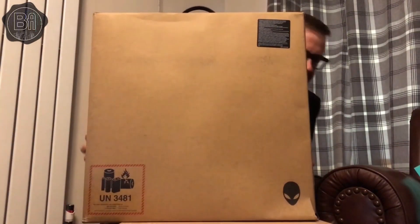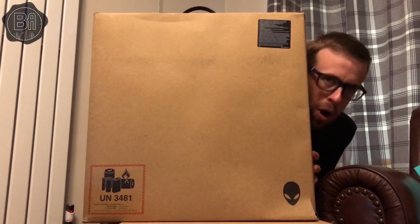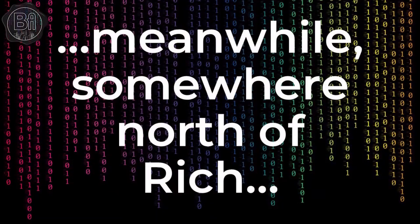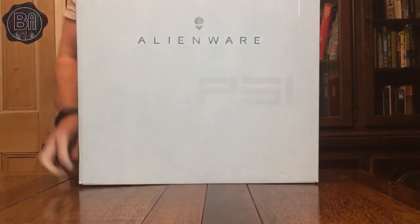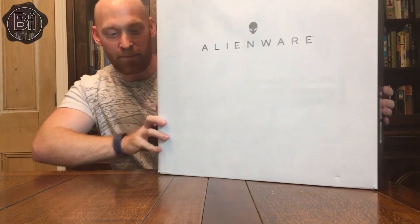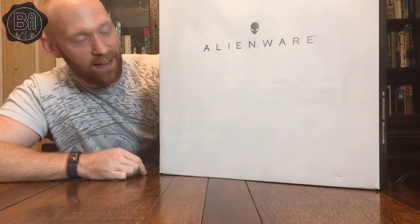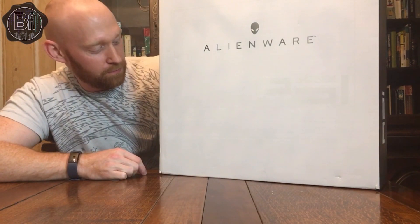I'm also going to be unboxing this, a rather larger piece. This is an Alienware Area 51M. It is an Alienware Area 51M laptop by Dell.